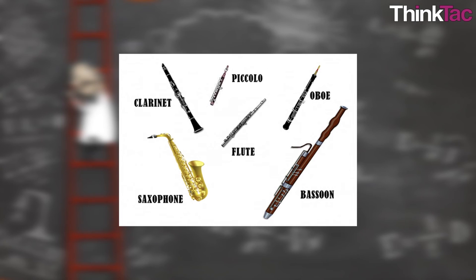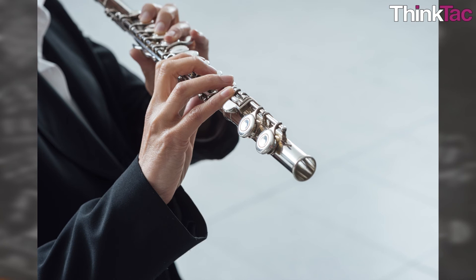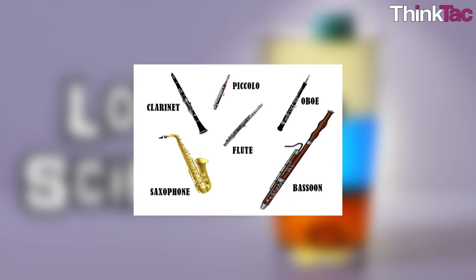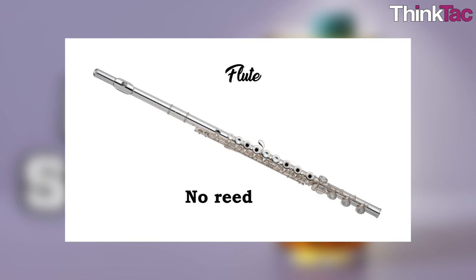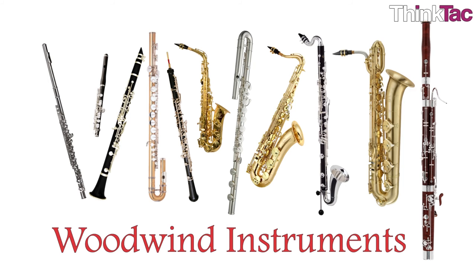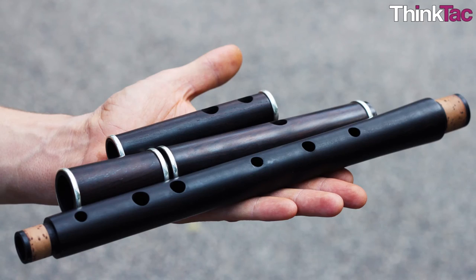The flute, clarinet, and oboe are used extensively in western classical music, most often together in orchestral works. However, there are works for solo flute, oboe, and clarinet, as well as passages within symphonies and concertos where you can listen to these instruments individually. It's a fascinating exercise to differentiate their sounds — the primary difference is in the vibrating air column. The flute has no vibrating reed, the clarinet has one reed, and the oboe has two.